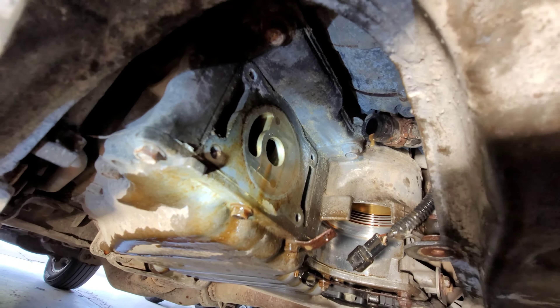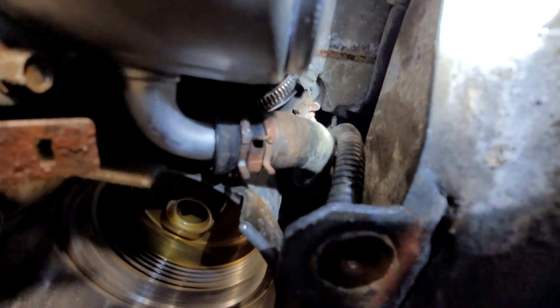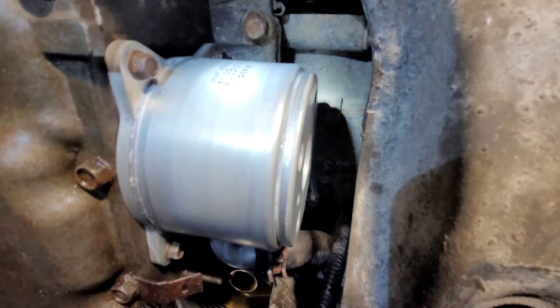You can pressure test the old one, but I'm not going to bother since I already have a new one. From this point I'm just going to clean up the surface really well, then reinstall in the reverse of how I took it out. I've got the new oil cooler in with the old hoses back on, plus a new clamp on the upper hose. It wasn't too bad getting it back in — just had to take your time. The top bolts were a little tough to get to.